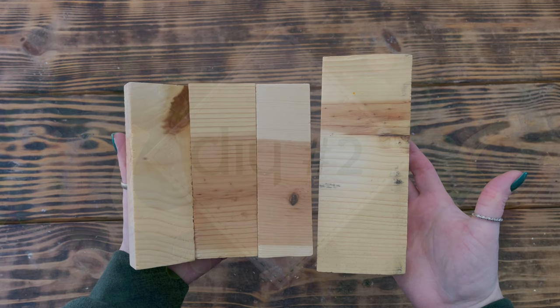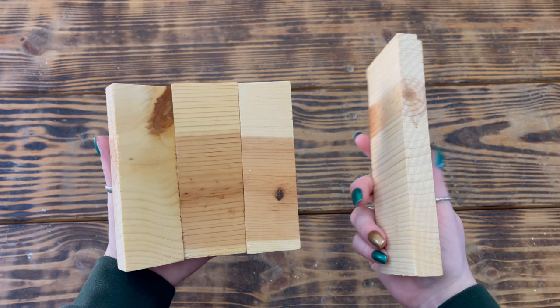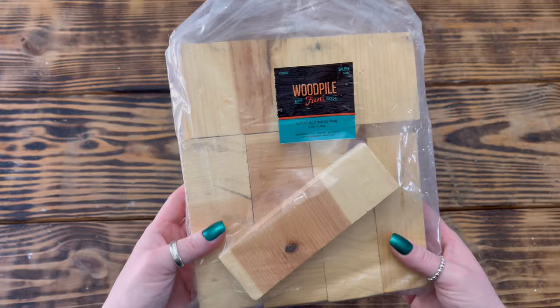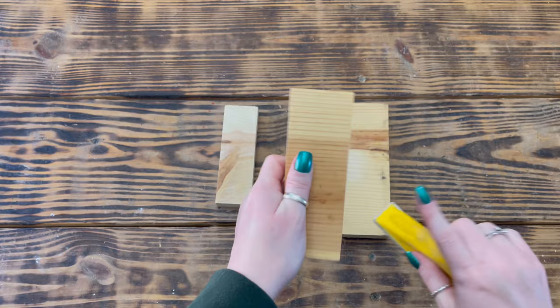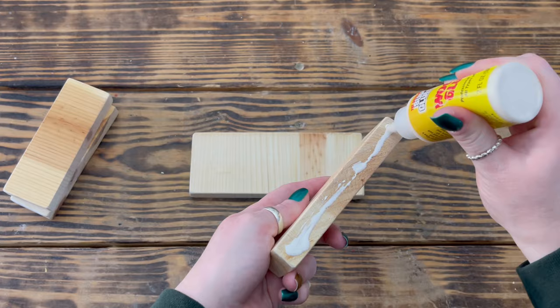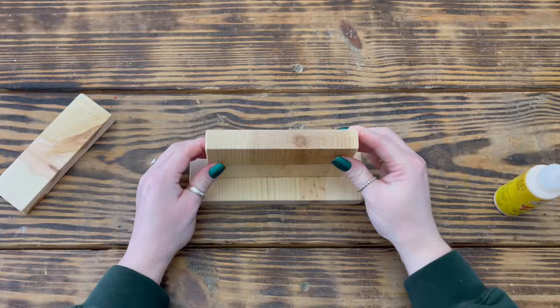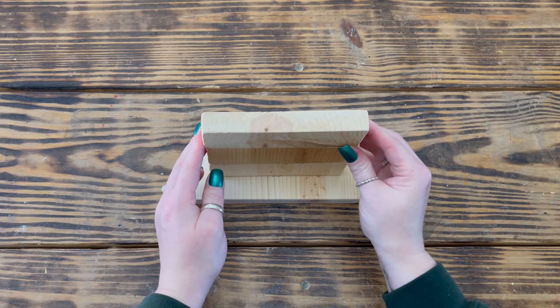Quickly moving on to DIY number two. For this project I used one piece of wood roughly three inches wide and seven and a half inches long, as well as three pieces roughly five and a half inches long and two inches wide — all from a wood economy bag I picked up on sale at Hobby Lobby. I started by sanding all of the wood pieces to smooth and round the edges. Next I used wood glue to attach one of the smaller wood pieces to the top of the larger piece in the center, then continued stacking the other two pieces of wood on top to create the top of the leprechaun hat, and set it aside to dry for several hours.